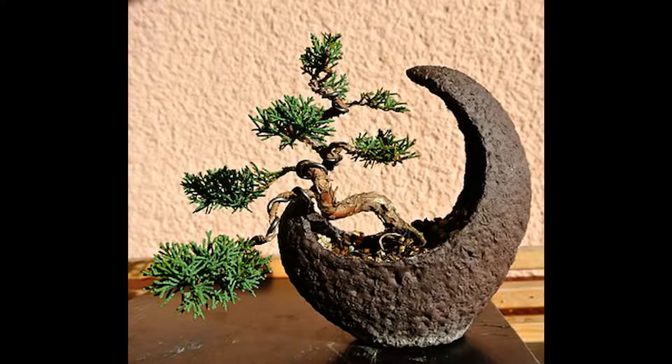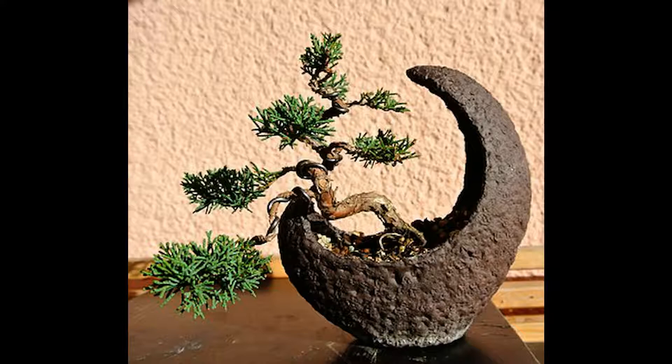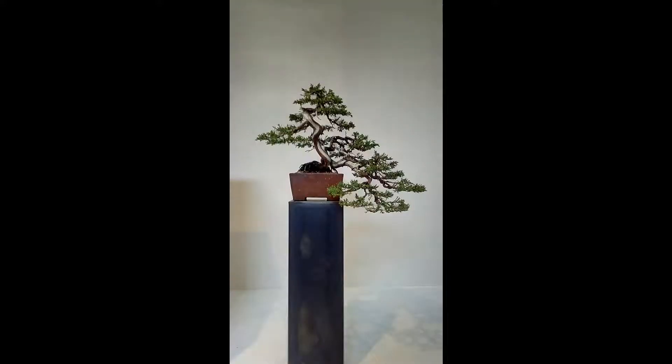Examples of the prostrate variety are Juniperus procumbens nana, while the upright includes Juniperus chinensis, otherwise known as shimpaku. The average juniper, as a broad rule, is a slow-growing evergreen with rough brown to black bark. The foliage varies from a vibrant lime green to dark green and blue-green. The leaves are in fact made from small needle-like structures, very much like a pine. These needles form either into a needle or scale form, the difference being in how hard and sharp they are, along with the foliage pad.